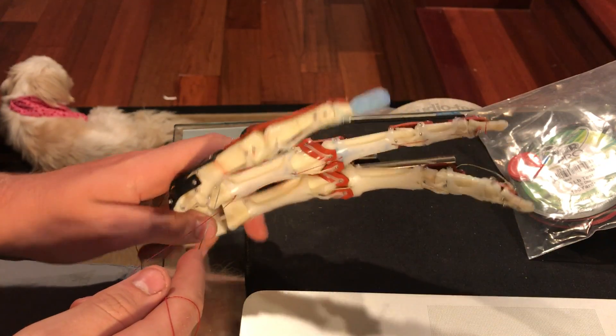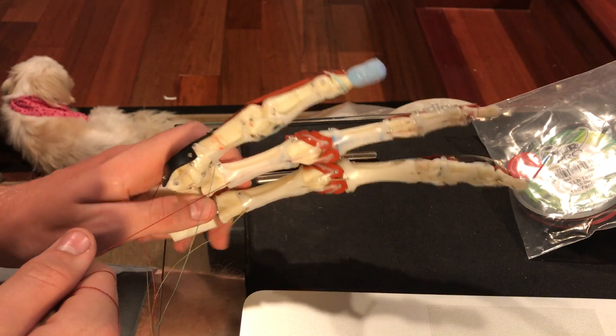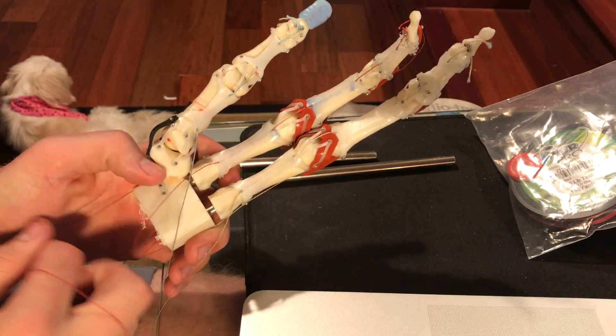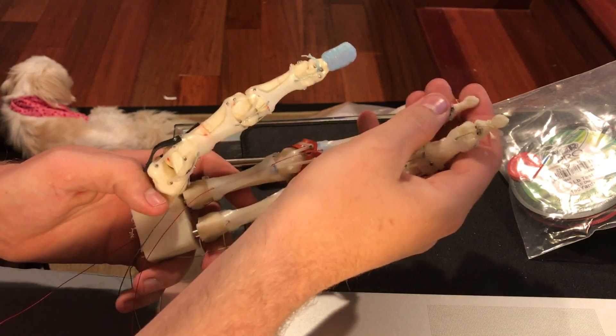Here is the second design revision. A lot of changes have been made, but the first thing I want to show you is the new range of motion. The new range of motion is much more human than before — it mimics biomechanics much better than the previous design.